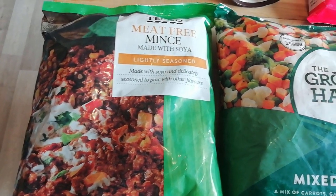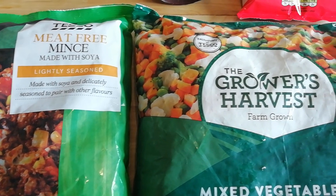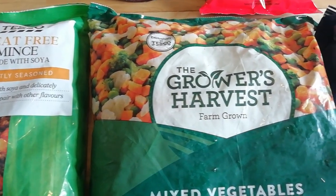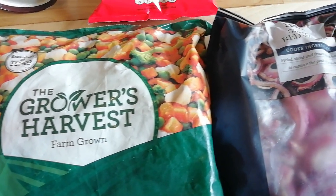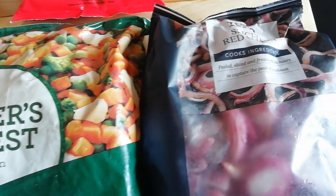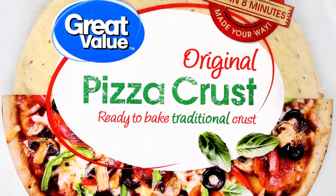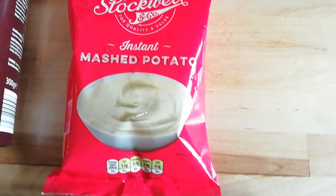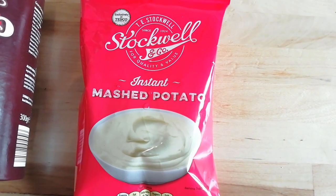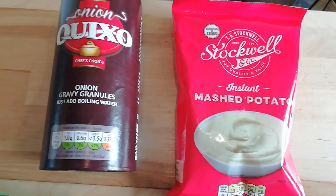This particular recipe is all about the use of standard components. A standard component is a pre-prepared ingredient that is used in the production of a food product. For example, a standard component would be something like a pizza base or a ready-made sauce. In this recipe, we're going to use purely standard components — every item is going to be a pre-prepared ingredient.